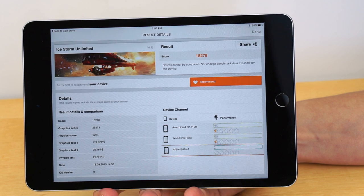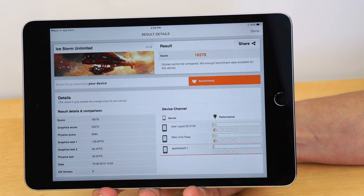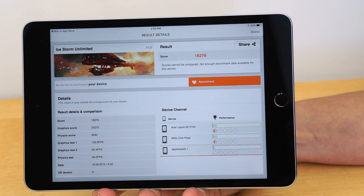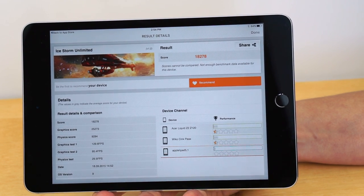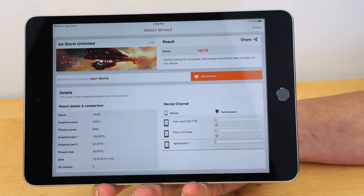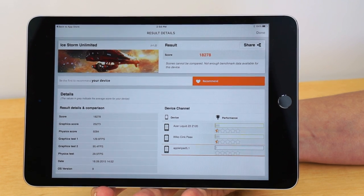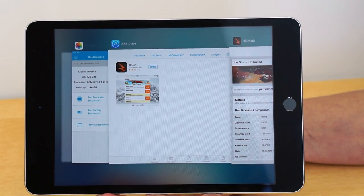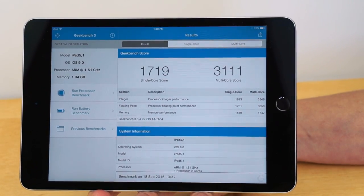Inside we have performance improvements. We've gone from the A7 CPU in the iPad Mini 3 to the A8 CPU — the same used in the iPhone 6 and 6 Plus. It's not the A8X in the iPad Air 2, which is a 3-core CPU. This is dual-core, but clocked higher than the iPhone 6 at 1.5 GHz, and it has 2 gigs of RAM. Performance won't beat the iPad Air 2, but it's pretty respectable. Our 3DMark iStorm Unlimited score is 18,278, and our Geekbench 3 scores show a marked improvement for single and multi-core.